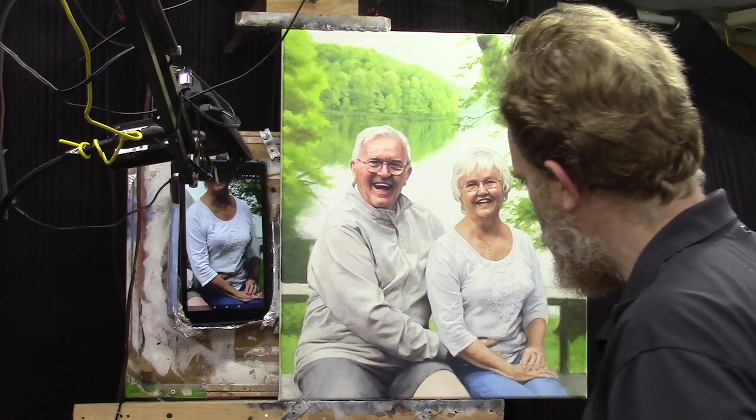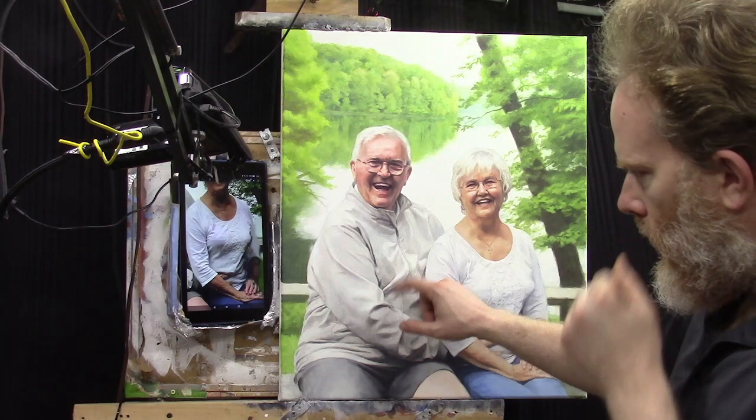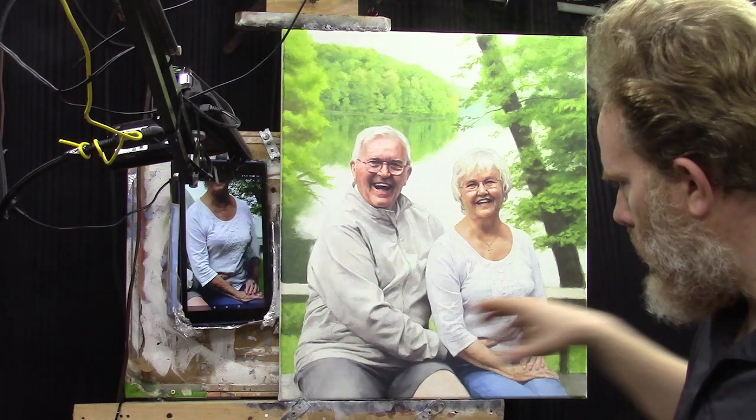I want to show you how to do shading on white clothing in your acrylic portrait. Hi, I'm Matt Filio and I was working on this 20 by 24 acrylic portrait. Previously I did a video showing you how to do shading and wrinkles on lighter colored clothing — in that example it's gray — but today I want to work on the woman's clothing. She's wearing white.